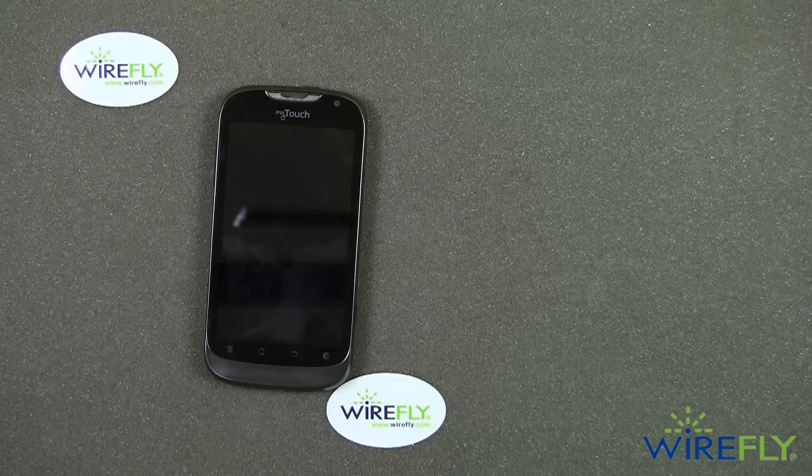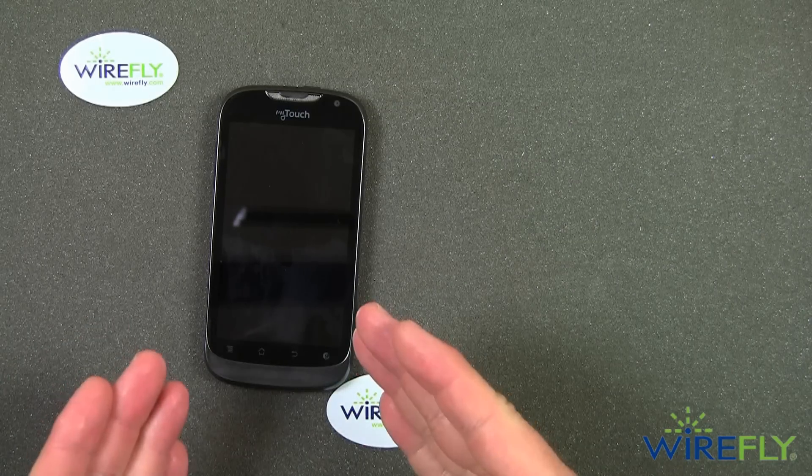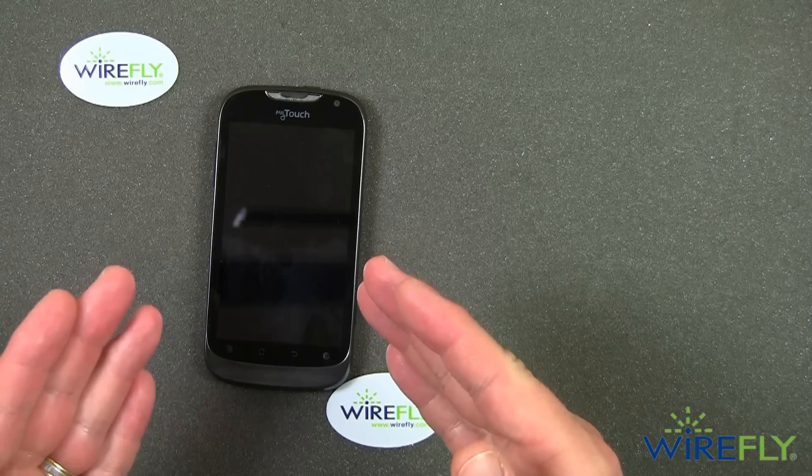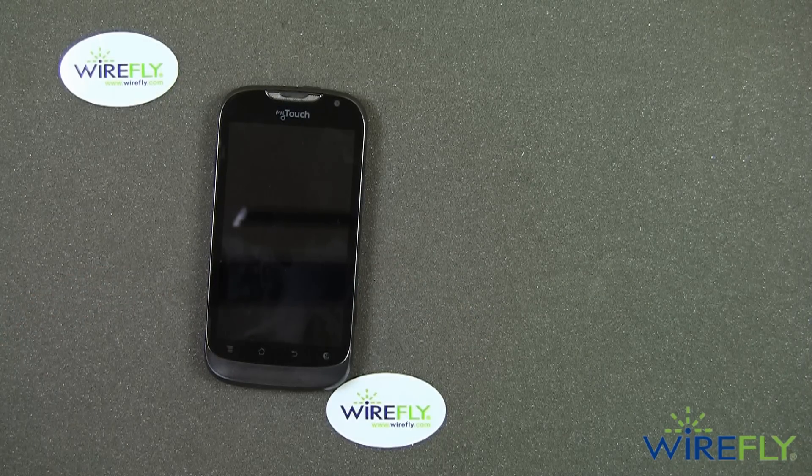And that's a quick look at the T-Mobile My Touch by Huawei. If you have any questions about the My Touch, please leave them here on our YouTube channel. If you think your friends or family would be interested in the T-Mobile My Touch, make sure to share our video with them. And if you want to stay up to date on the latest in cell phone technology, make sure to subscribe to our Wirefly YouTube channel. My name is Scott Lewis for Wirefly — thanks for watching, see you next time.